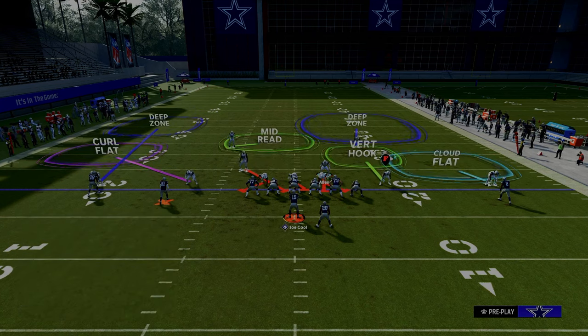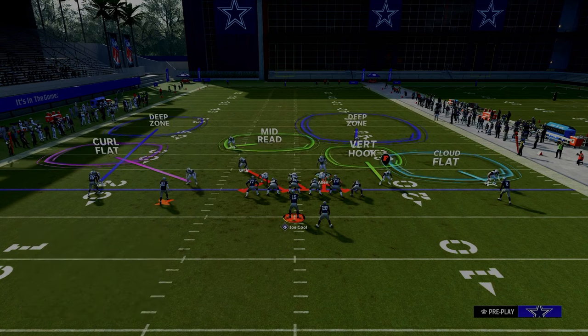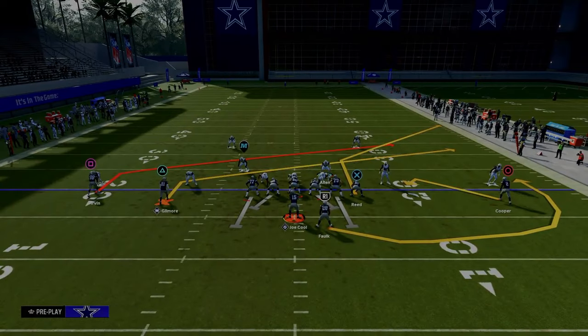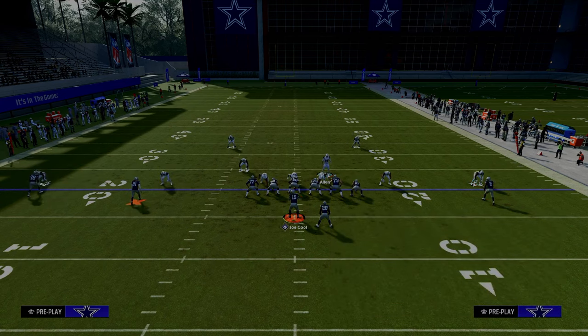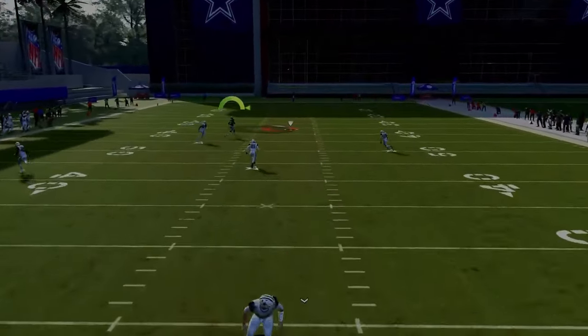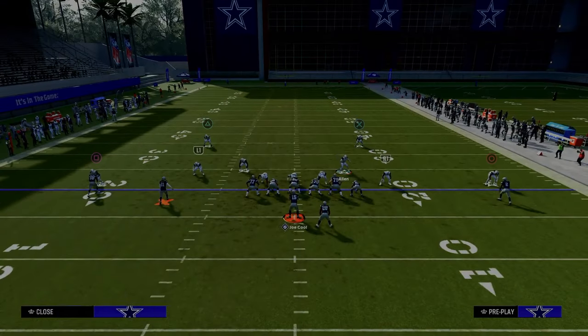If you want something simpler, you can utilize a mid-read. The mid-read does a really good job against any kind of tight end post route or post route in general. You could also man up the tight end with the vertical hook if you wanted — this just gives you a lot of options. In general, to defend a slot receiver and outside receiver in man, I really recommend utilizing these adjustments because they do a great job locking down those two receivers. You can have a mid-read, and as long as you have deep out zone KO on that player, that's going to be pretty good defense. The only thing you needed right there is pass commit because they ran play action.